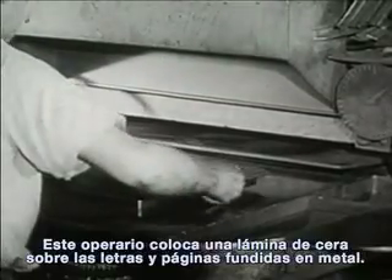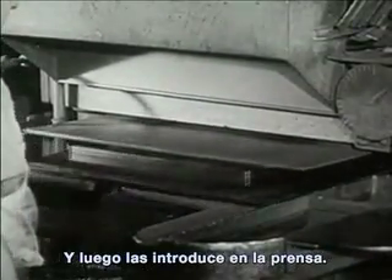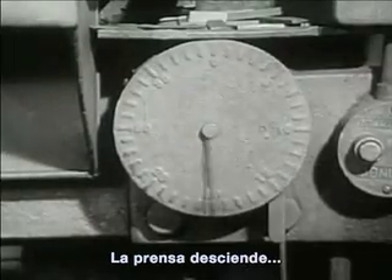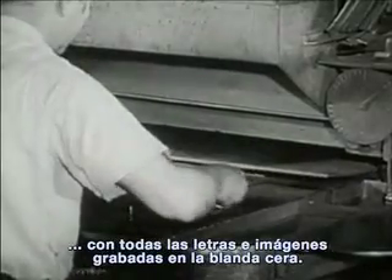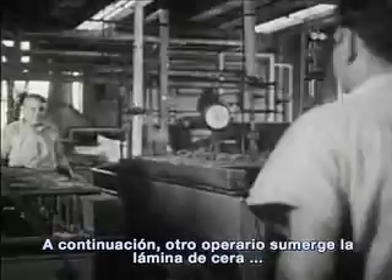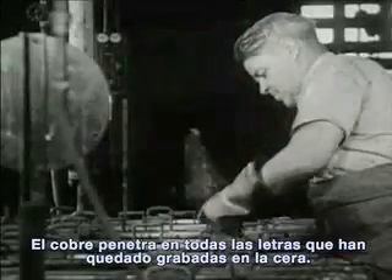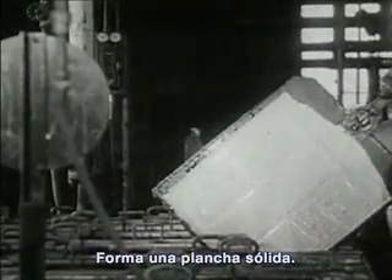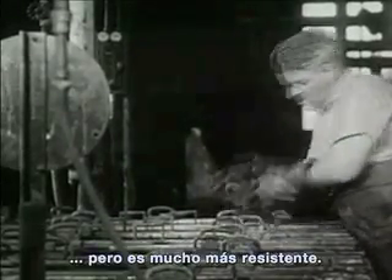Let's watch how this is done. This operator covers the lines and pages with a plate of wax, then pushes it into the press. Down goes the press, and out comes the wax plate with all the pictures and letters pressed into the soft wax. Next, another worker dips the wax plate into a large tank which has copper in it. The copper goes into all the places where the letters have pressed into the wax, and forms a solid plate. It has the same letters and same pictures as before, but is much stronger.